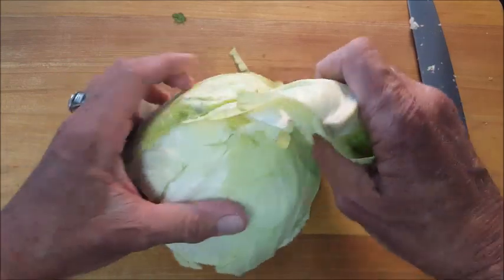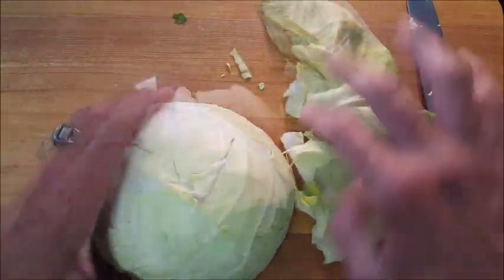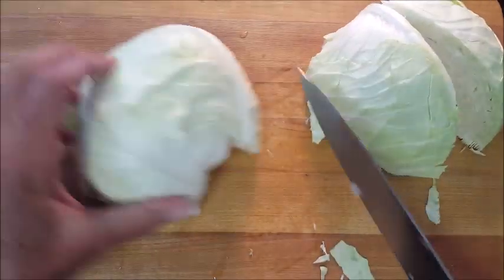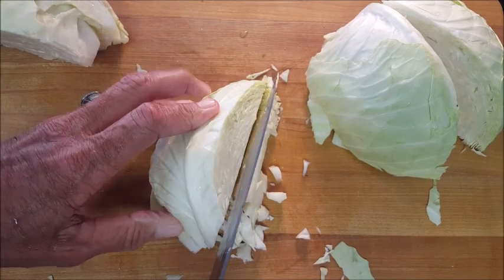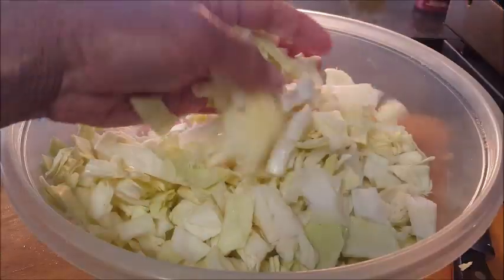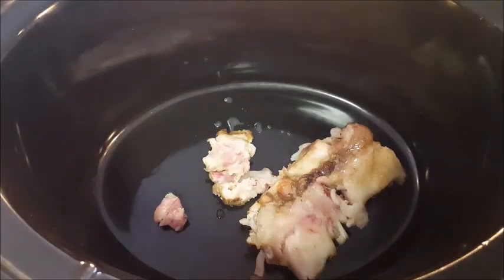Discard the core. You also want to take the first two layers of the leaves and just peel those off — they're full of dirt — and discard those. That leaves you with two halves. Cut those two halves in half, then chop the cabbage up into the size pieces that you want. I usually try to vary the size. Place them into a bowl, run them under cold water, and give it a good rinse.